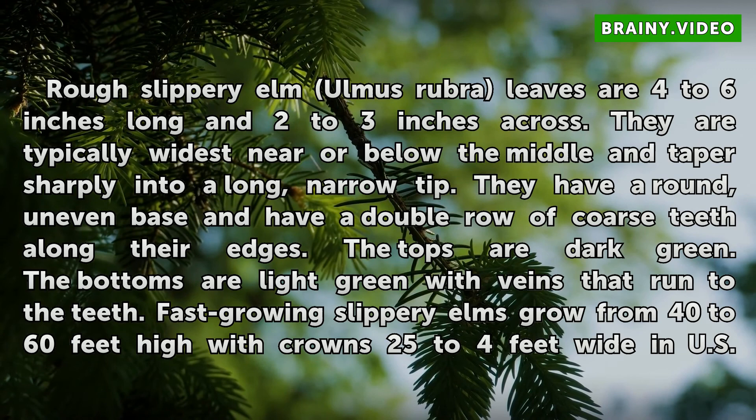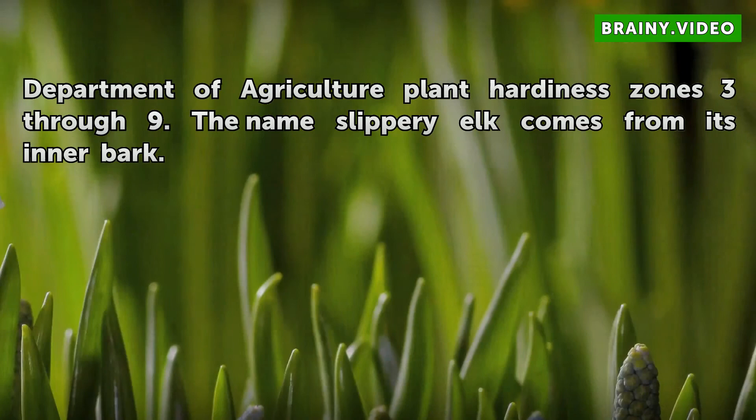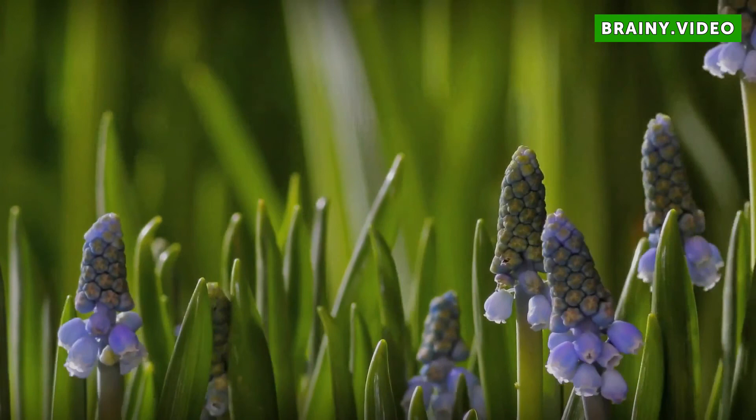The tops are dark green. The bottoms are light green with veins that run to the teeth. Fast-growing slippery elms grow from 40 to 60 feet high with crowns 25 to 40 feet wide in U.S. Department of Agriculture plant hardiness zones 3 through 9. The name Slippery Elm comes from its inner bark.